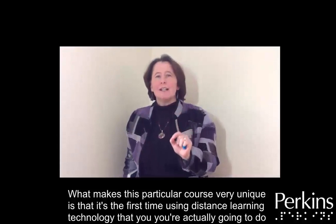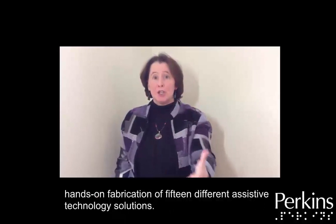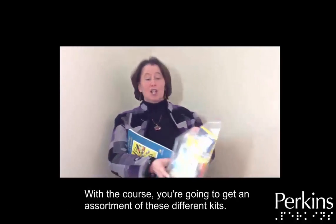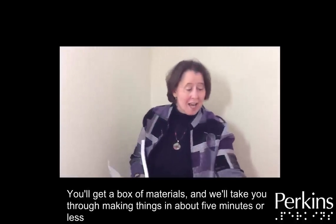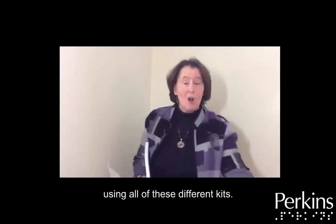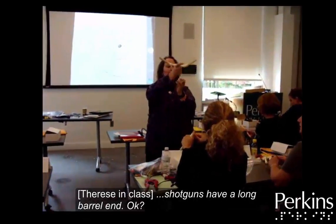What makes this particular course very unique is that it's the first time using distance learning technology that you're actually going to do hands-on fabrication of 15 different assistive technology solutions. With the course, you're going to get an assortment of different kits. You'll get a box of materials and we'll take you through making things in about five minutes or less using all of these different kits.